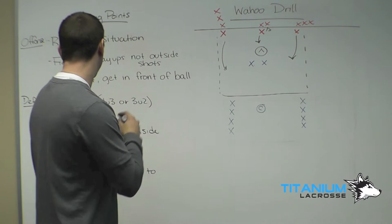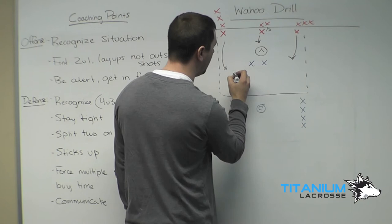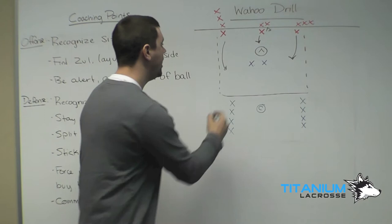Getting in front of the ball: these players in the corners want to get above the goal and get in front of the ball, because this player is looking to probably draw a man and hopefully move it up top. Getting above the goal will make you a threat to score.